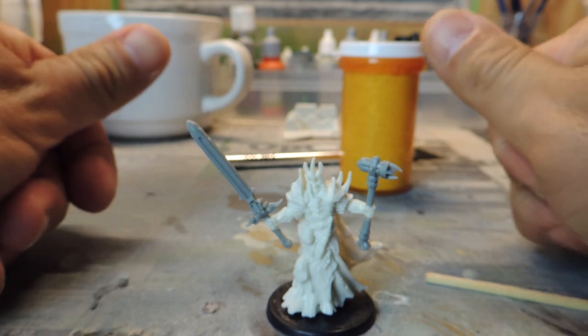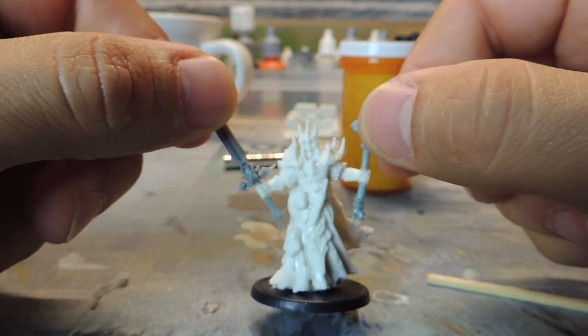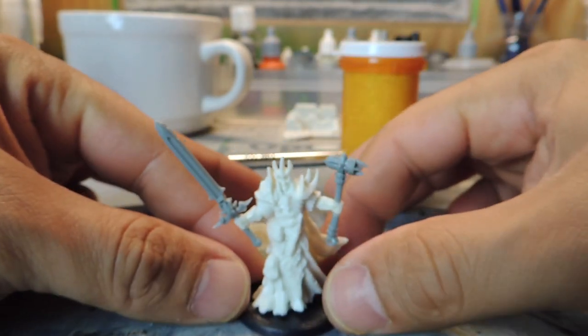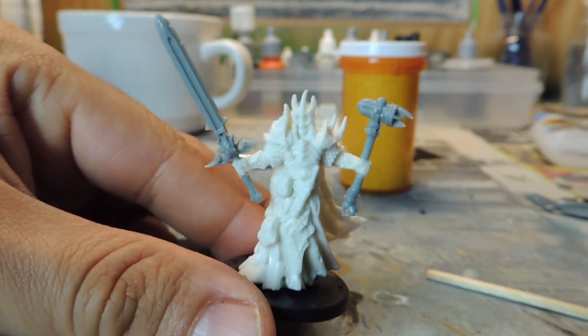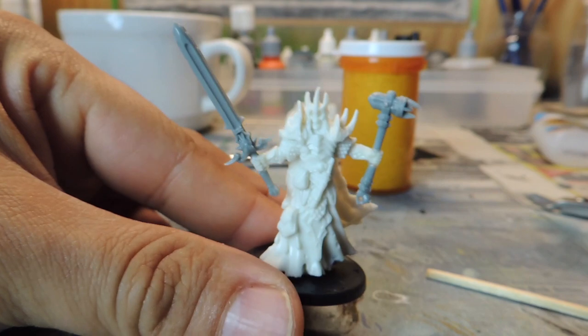So chuck the base, have a new base, and I'll zenithal prime this up. All you need here is a tough miniature and a couple of swords that are not bendy. Cut it up. Reaper Bones lends to it very well, and you get yourself a cool miniature. See? That's how easy it is.